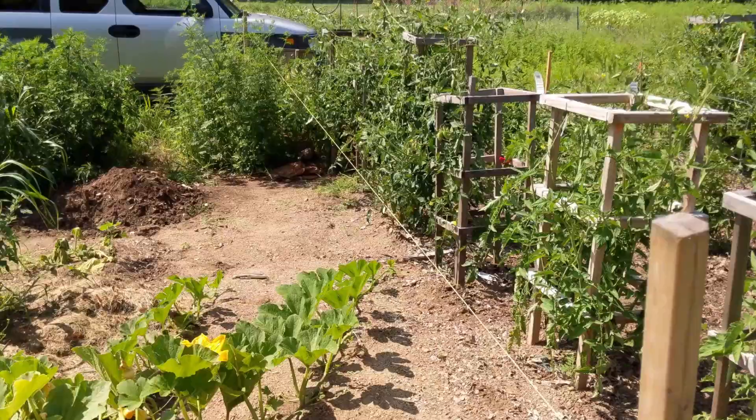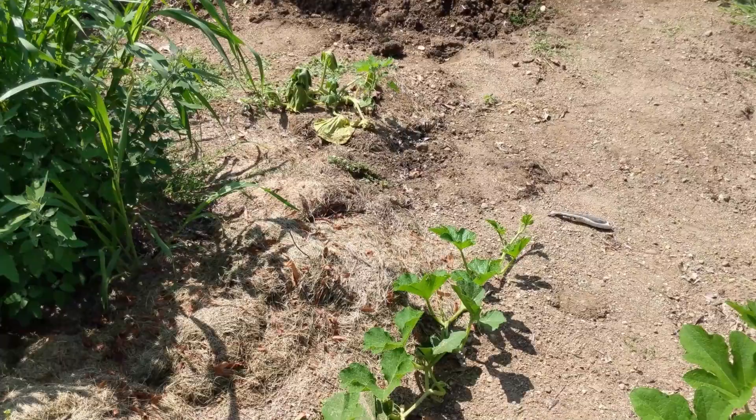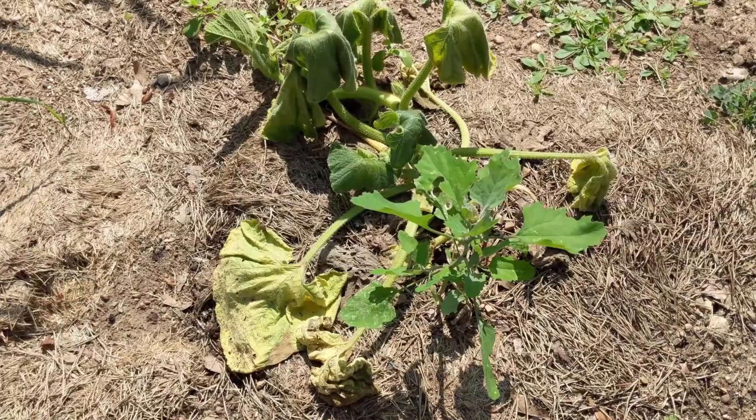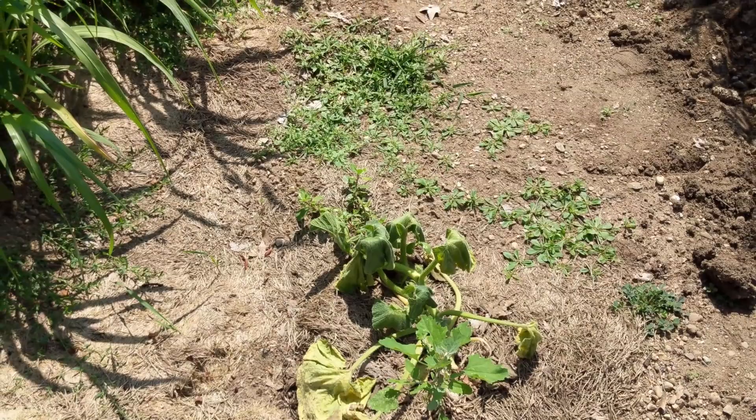We have our pumpkins here growing. There was another one to the left which suffered from the same kind of wilting disease — I pulled that one up last week. As you can see, we have the same type of issues going on here. Honestly, this is me just holding out hope, but I know something's not right. I'm going to water this again today and just see what happens. If it doesn't come back or show any vitality, I will definitely pull it up.